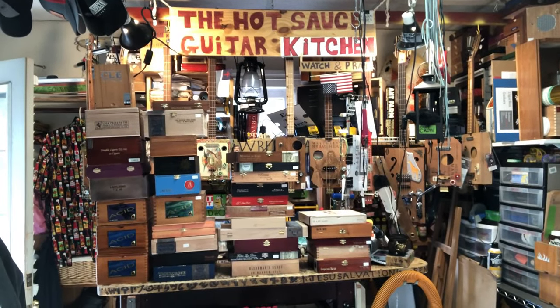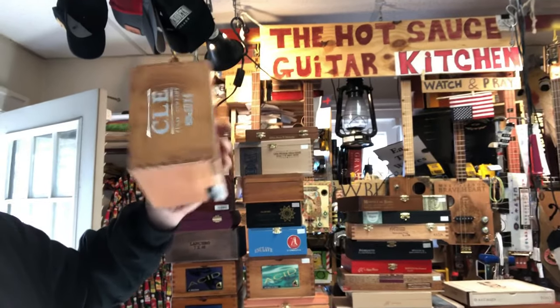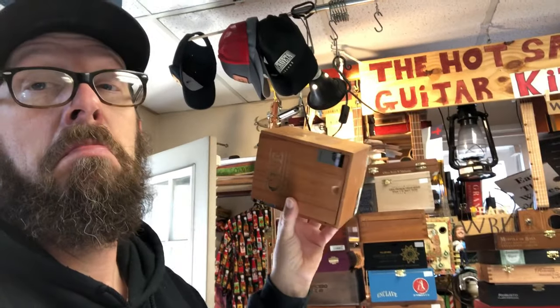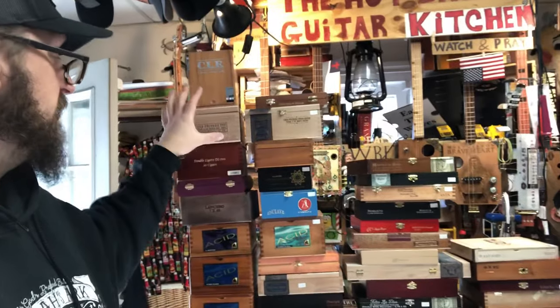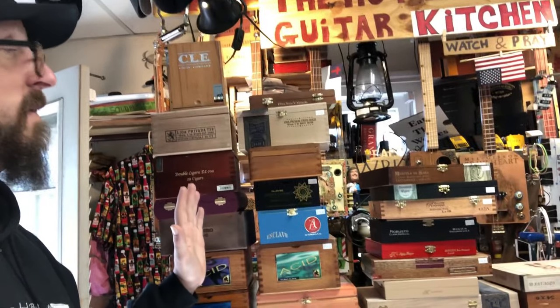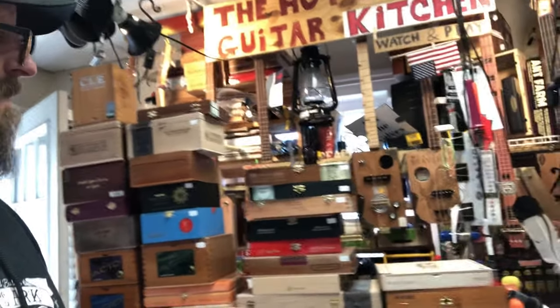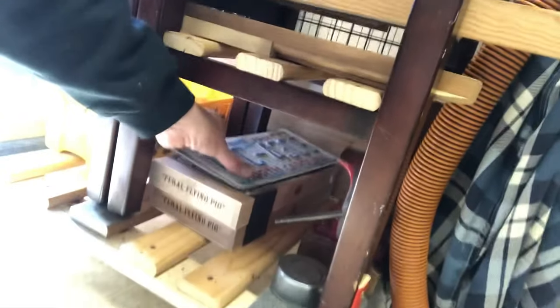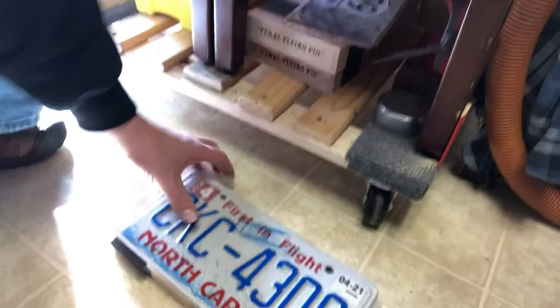Got a bunch of boxes — super psyched. These smaller boxes I'll use for other things: amps, pedals. I've heard you can make purses out of them, and lamps. Ben Giddy from CB Giddy has a whole book on what to do with cigar boxes. These fat ones I tend to not use for guitars. The real long ones right here I like to use for license plate guitars, because they lend to the length.